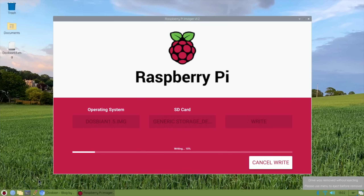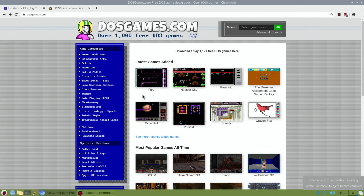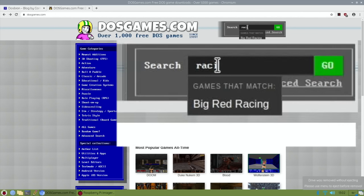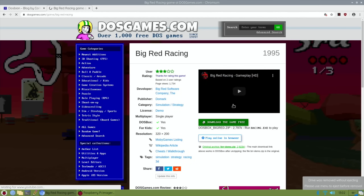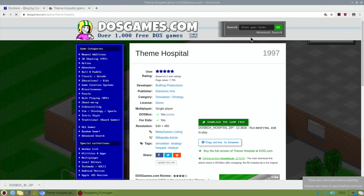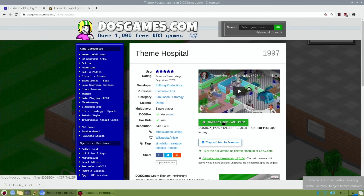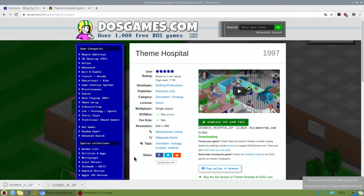While it's doing that, you can multitask. Let's go to dosgames.com, where there are loads of demos of DOS games - some great games in here. The one I had in my intro was Big Red Racing, so if I type in 'racing' you can see Big Red Racing comes up. We need to download that game, and then let's get another game which is Theme Hospital - click on that and download it. These are tiny little downloads, about 12 megabytes.